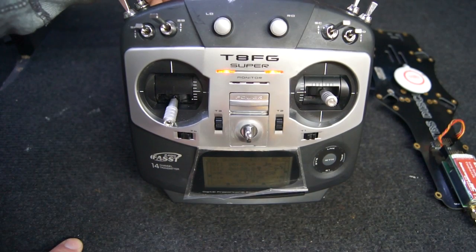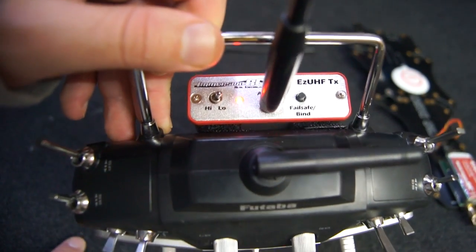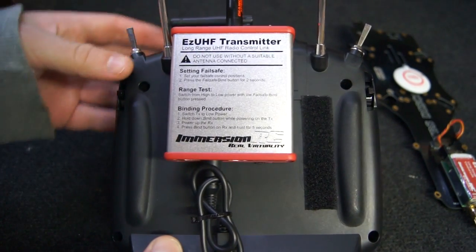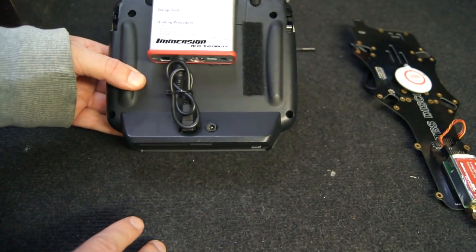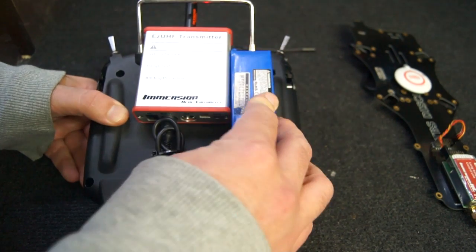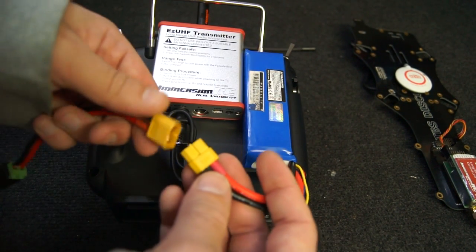This Futaba T8FG Super is able to power the EZUHF transmitter using that single cable on the back. But I have noticed that my battery life in my Futaba radio does happen to run down quite quickly. You can add an extra battery to the UHF system to make it last longer — I use a 3-cell LiPo with a connector.